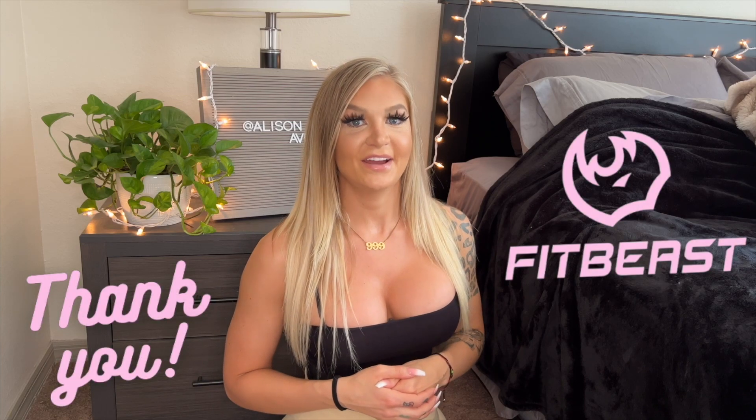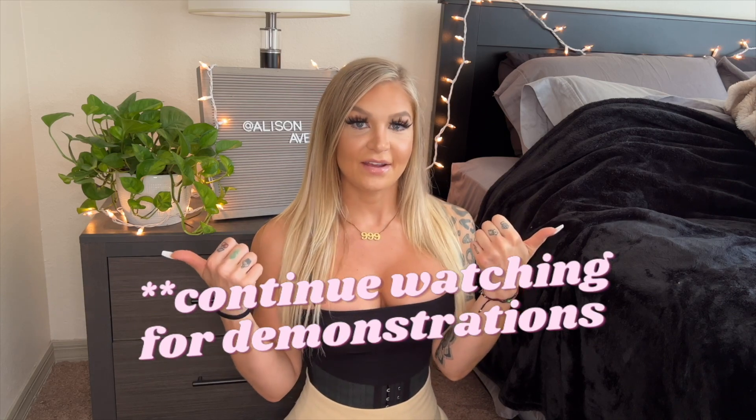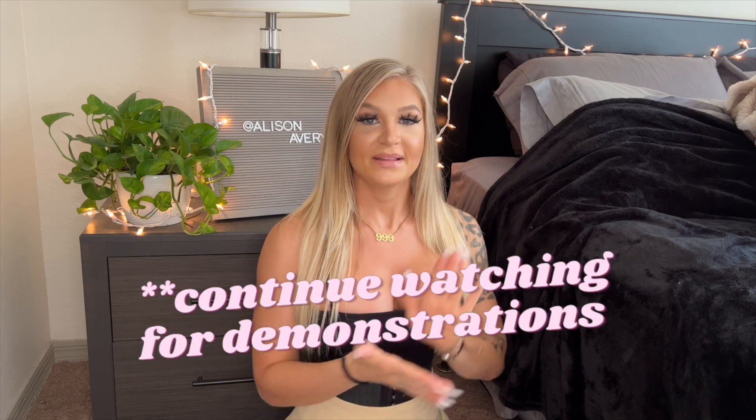Shout out again to Fitbeast — thank you so much for sponsoring this video. I love them so far and I'm going to keep using them. If you want to get them for yourself, I'm going to put my discount code in the description box below so you guys can try them out. Please comment if you have any other questions, or if you get the bands and see results, hit me up — let me know! Give this video a thumbs up if you liked it, please subscribe, comment, share, and I will see you guys in the next video.